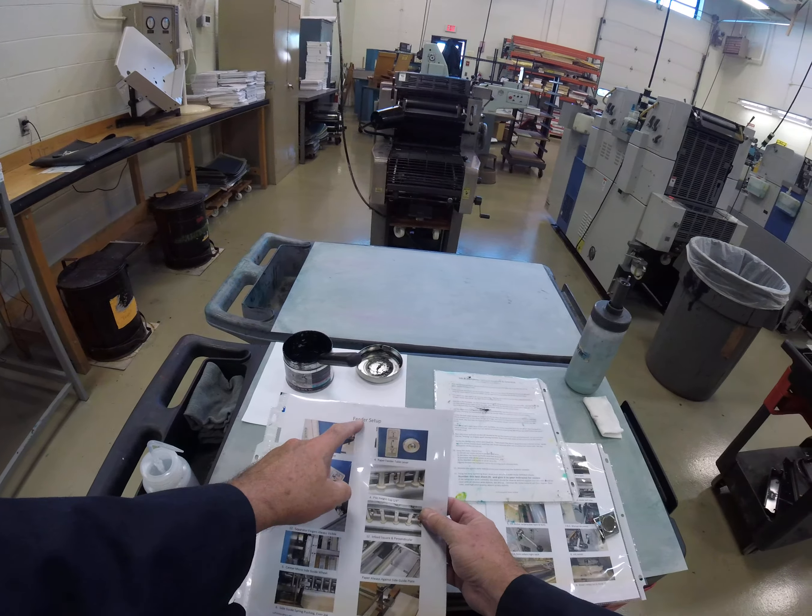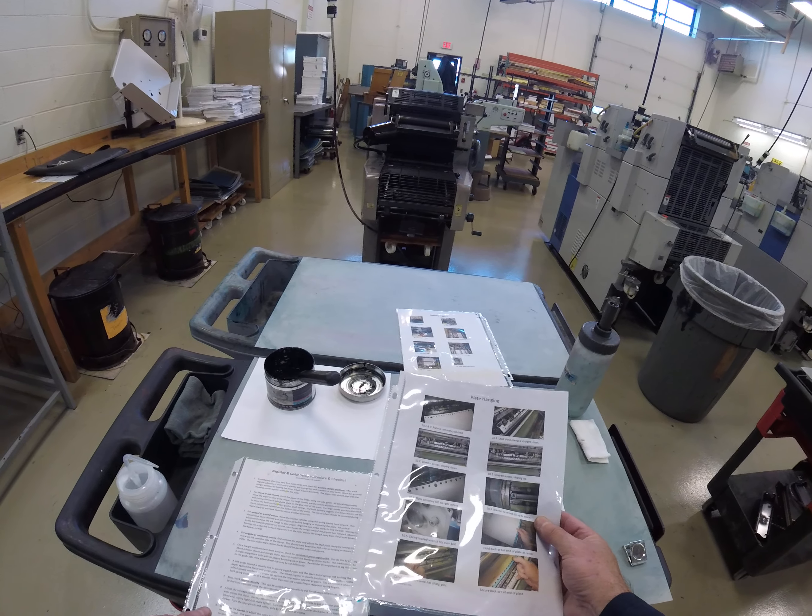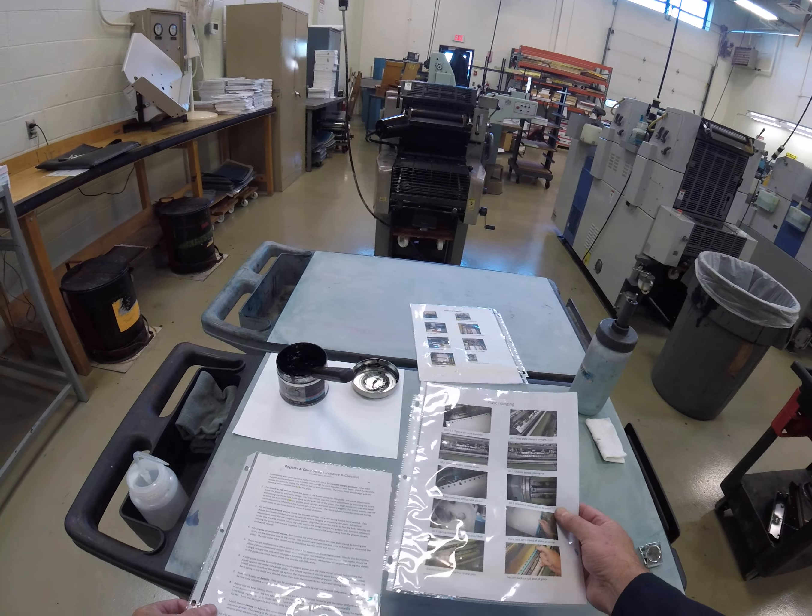We also supplement the checklists with these photographs for the feeder setup, the delivery setup, the ink and dampener setup which we're going to do now, plate hanging which was a previous videotape, and register and color setup. So we're going to be concentrating now on ink and dampening setup.